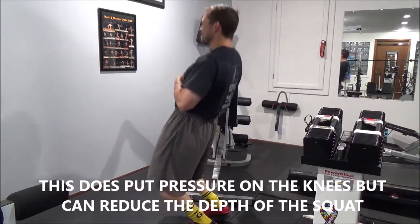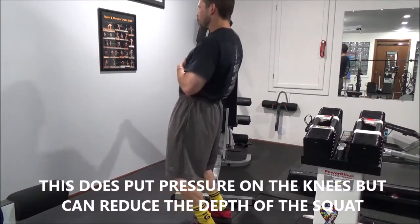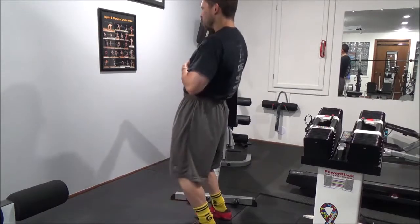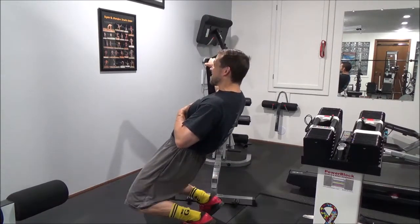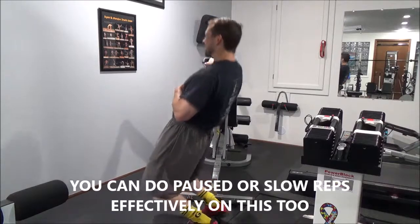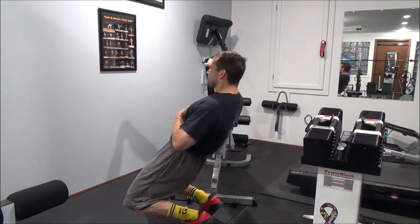You might think that it puts a lot of pressure on the knees, and it does — but you can modify this to your range of motion. Here you can see I'm not going down quite as deep, but I'm still keeping that tension on the quads. As a general rule of thumb with all movements, if it hurts, don't do it. You can do some rest-pause, or just hold it there and keep the tension on. Know your limits, try it out, it should be comfortable. This is a higher rep exercise.